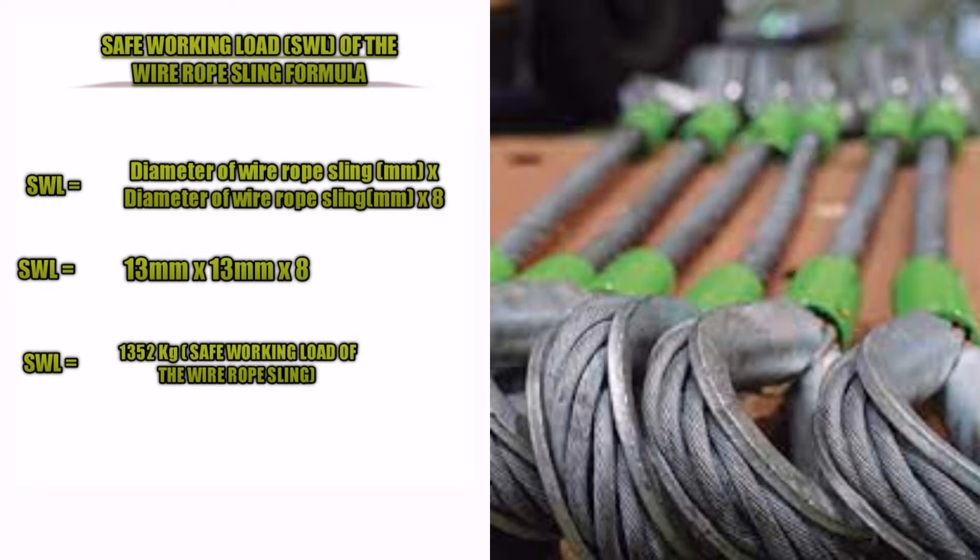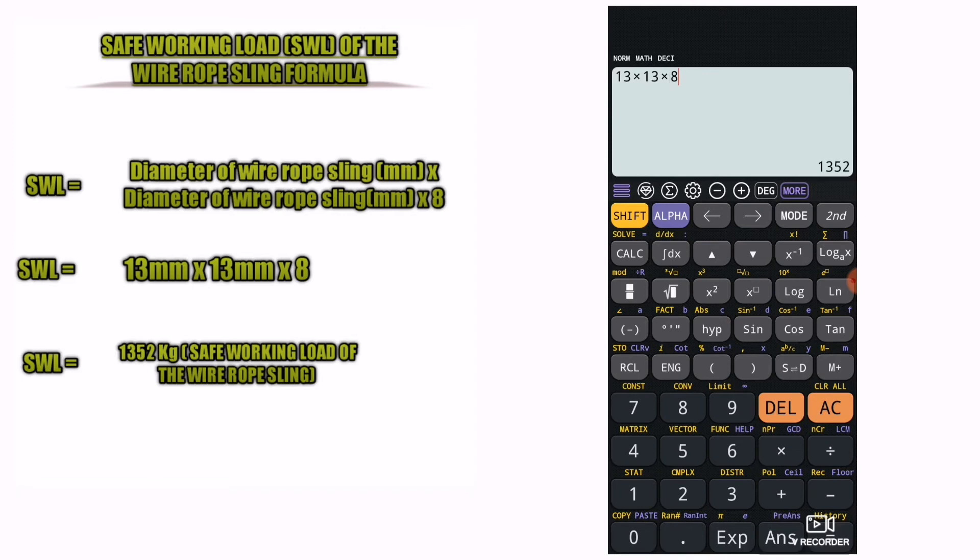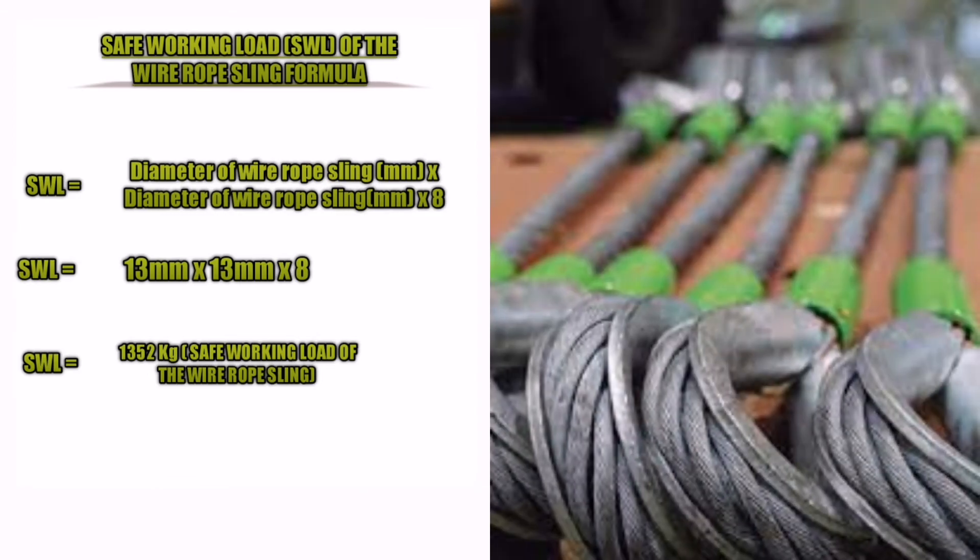Example: how to use the SWL formula. Our given is the diameter of wire rope sling equals 13 millimeters. We need to find the safe working load. Substituting the given: SWL = 13mm × 13mm × 8. Safe working load or SWL equals 1352 kilograms.